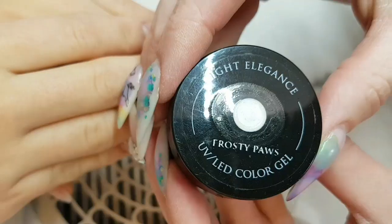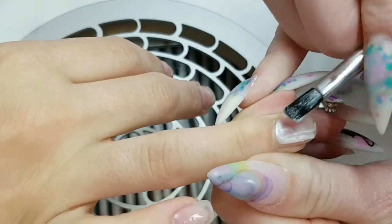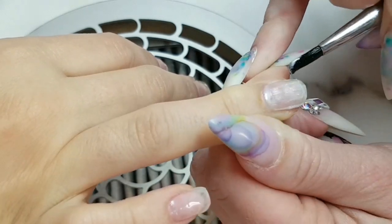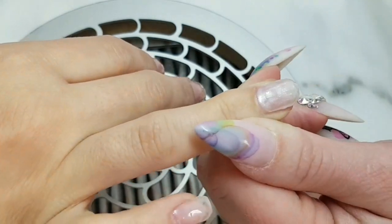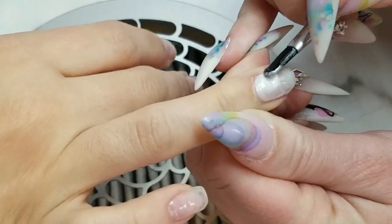So I'm going to apply the Frosty Paws onto her ring finger and middle finger on both of her hands and then we're going to cure. Now what this is going to do, it's going to reflect through our watercolor and give it a really pretty pearl finish.